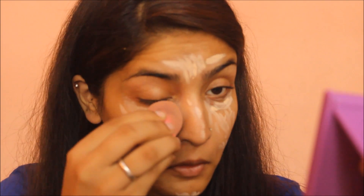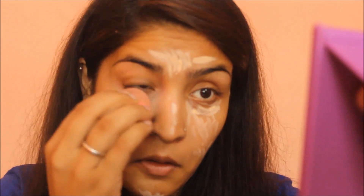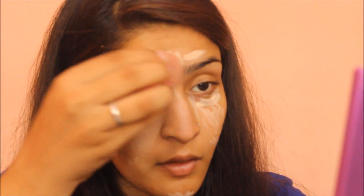The beauty blender looks a little dirty from a previous recording but I will wash it after this. I am blending the concealer by dabbing and then tugging — first dab and then tug. Dabbing the concealer helps it get absorbed into the skin for a flawless finish. I love using a beauty blender for dabbing concealer.